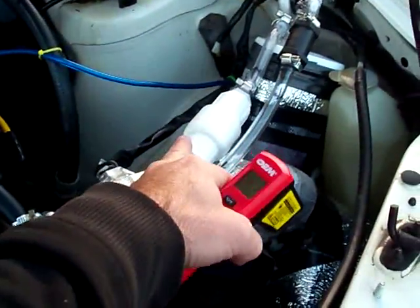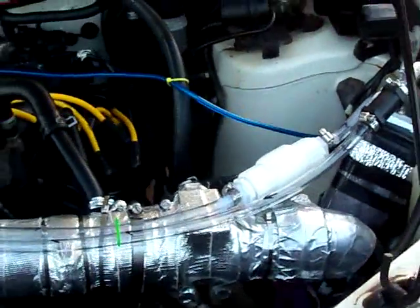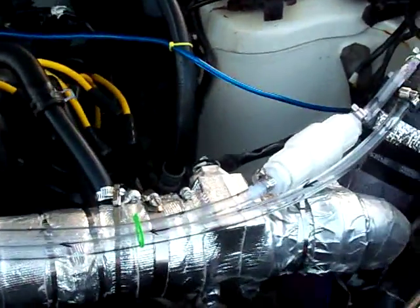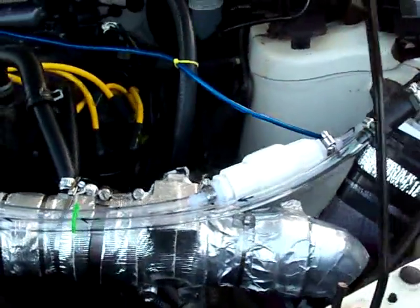It looks like our check valve is working properly, which I'm happy to report. It seems to work very well — it doesn't seem to restrict flow. I'm able to easily blow through it.